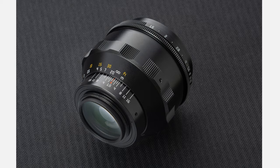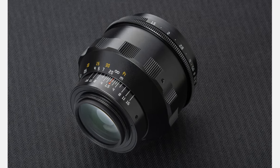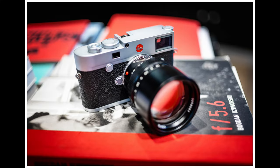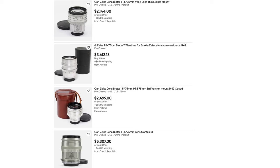TT Artisan kindly sent me this lens to test and I was super excited. Of all the lenses I've tested for Leica, my top two would be the Zeiss Biotar 75mm f1.5 — the original that this is based on — and probably something like a Leica Summilux 50mm f1.4. The original Zeiss Biotar is around $2,000; this lens is much, much cheaper.